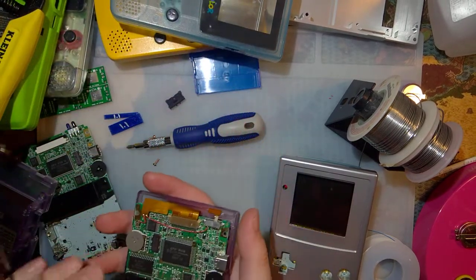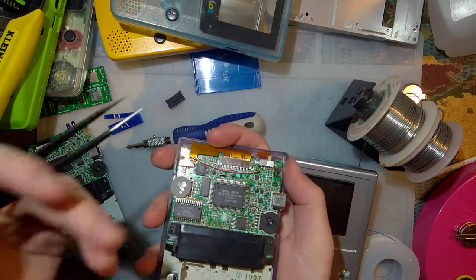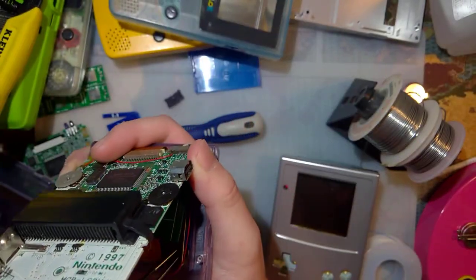Alright folks, just a quickie here, and you'll have to pardon my mess. I'm working on a few other things at the time. But I did get my 3D printer working, which means I got some spacers printed for this Game Boy Pocket kit.